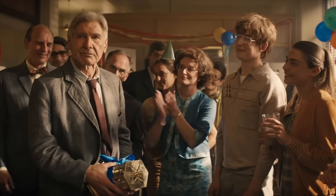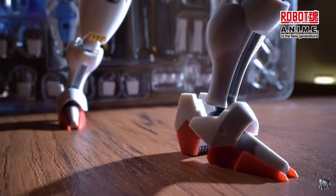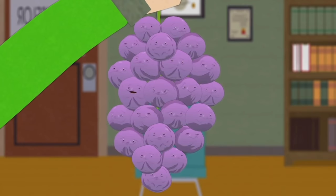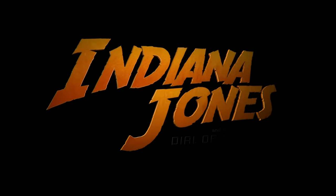With the last remnants of Dictany thrown down the drain, Bandai in all their wisdom thought now would be the perfect opportunity to capitalize on the nostalgia of the husk that is the Indiana Jones franchise.